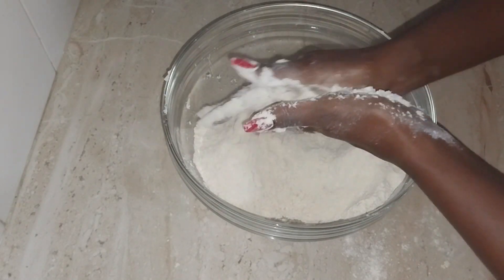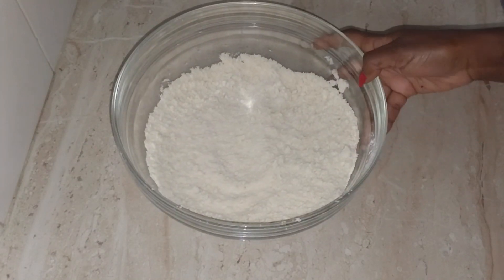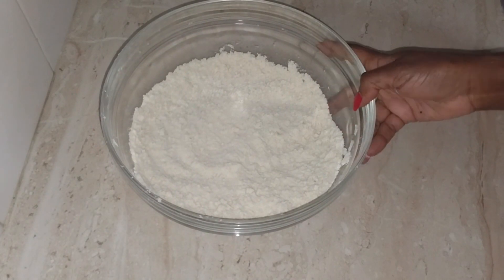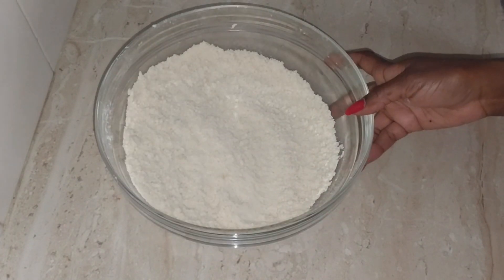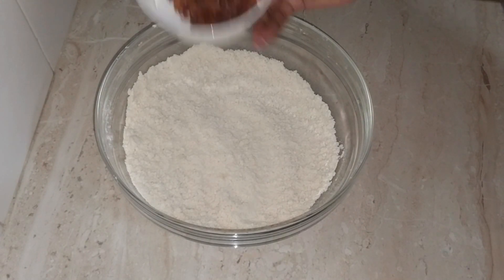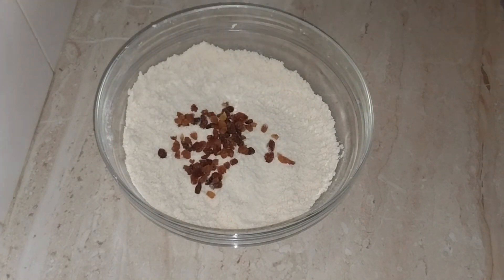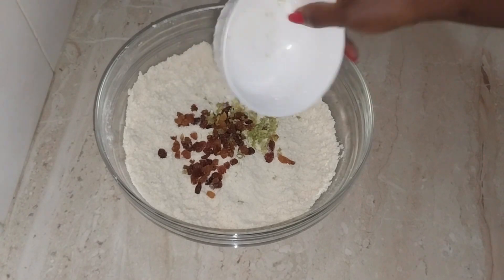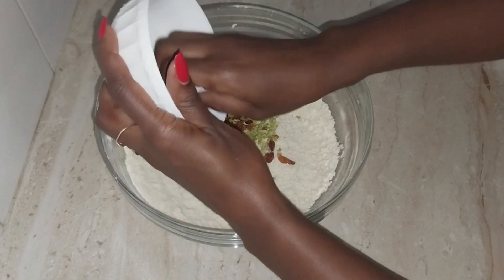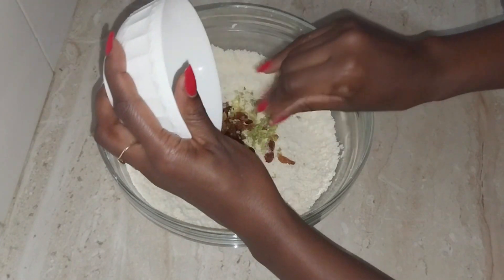Our flour, sugar, and margarine are well married together. I will now go in with my raisins — these are the golden raisins. The next ingredient I will be adding is my lemon zest. These are for adding flavor into our tea scones as well as enriching them.